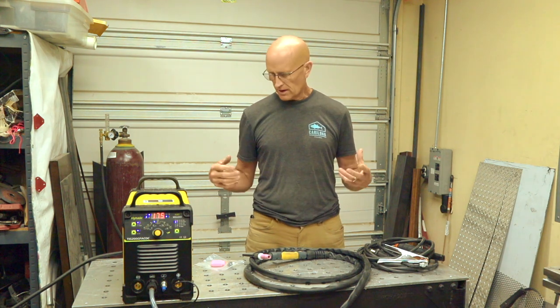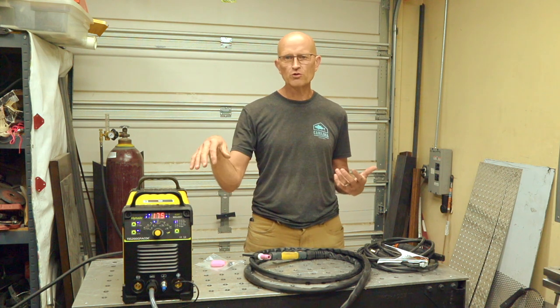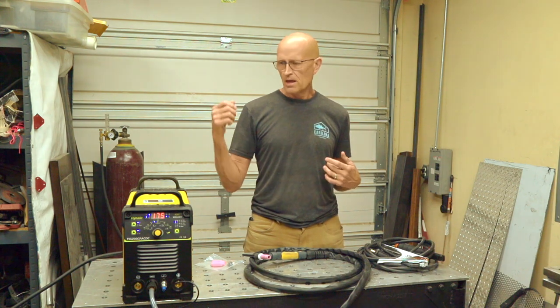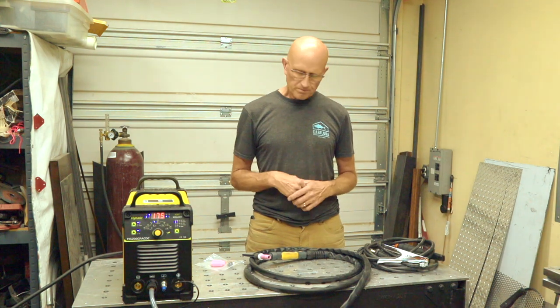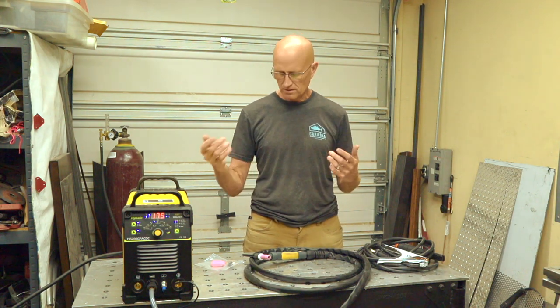It comes with a pretty comprehensive manual. I had no problem getting the welder set up, though I've used these types of welders before. Even if you haven't, from my setup walkthrough you'll be able to see how to get going. The manual will give you an overview, and if you have any questions you can leave them in the comments. I'll show you the interface and how it gets set up, and then show you some welds and how well this thing performs.